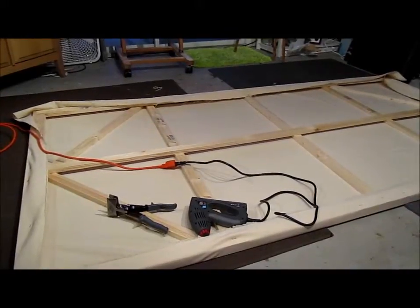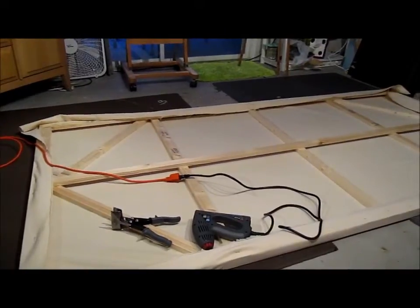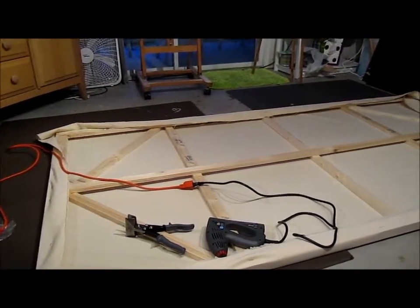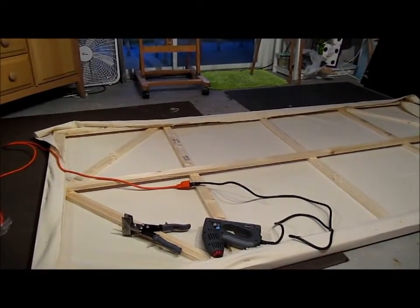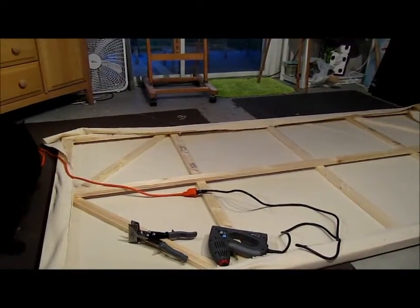I've been working my way around the canvas, stretching it — putting three staples on one side, moving to the very opposite side doing three, and then going to the ends and doing three. It's a very large canvas, and so it's taking a lot of pulling and stretching.